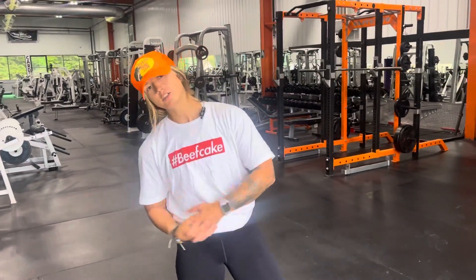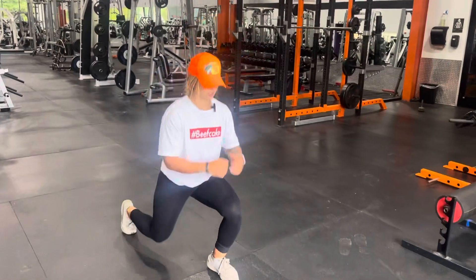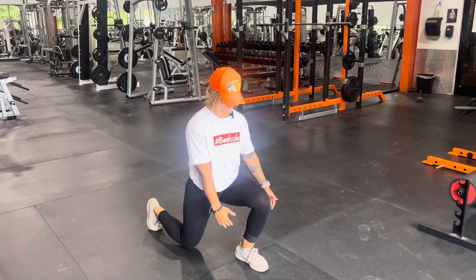Plyometric warm-up for today. We're going to do some alternating split jumps. At the bottom of our lunge position, knee is touching the ground, front foot is nice and flat.